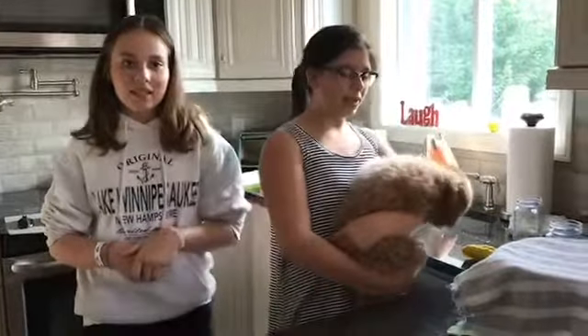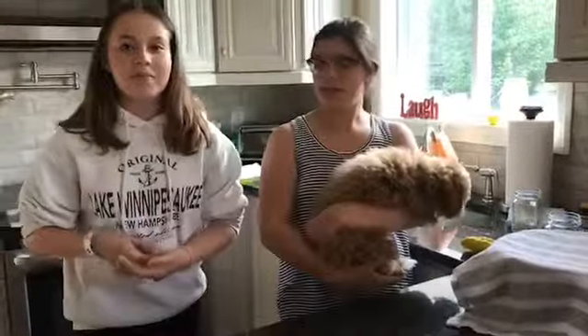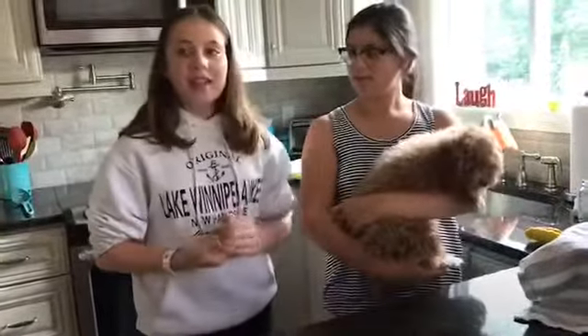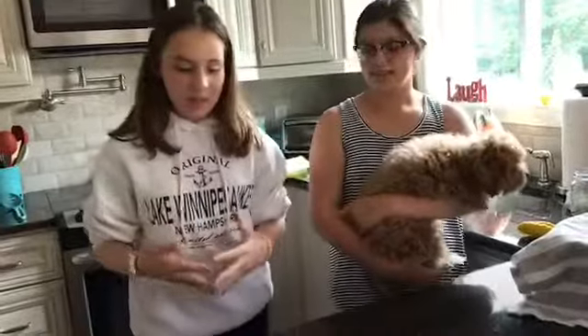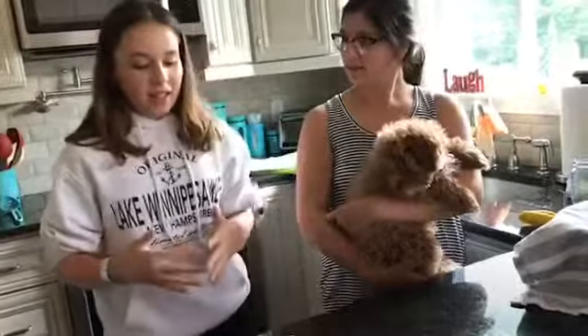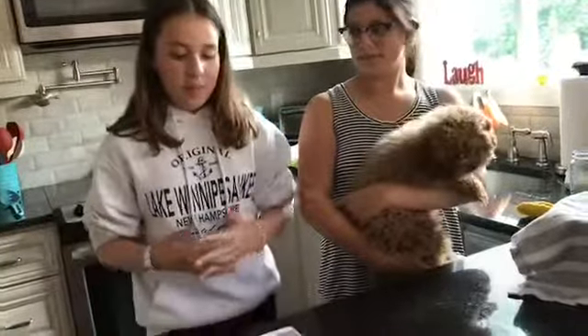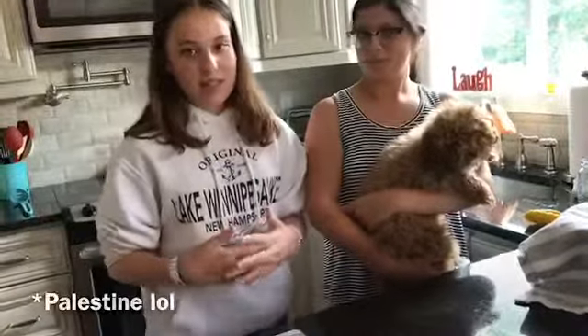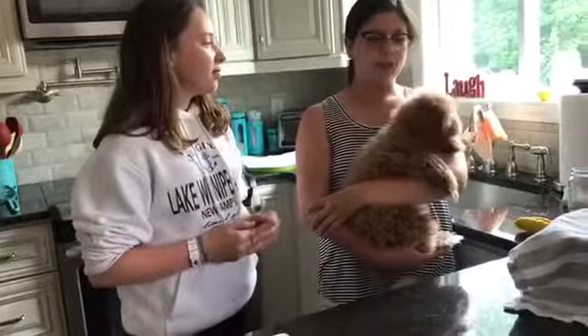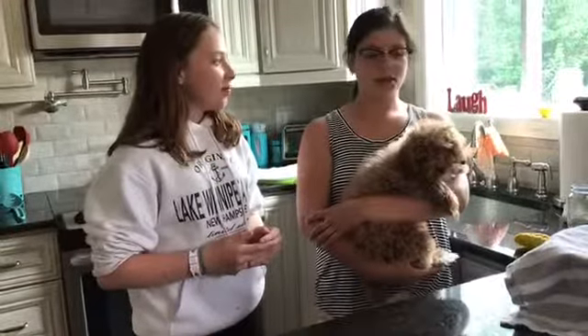Now that our dough is rising, we're back to tell you a little more about Awame with our co-star. Awame is a kind of fried dough and is similar to a donut hole. It is most popular in Jordan, Syria, Lebanon, Palestine, and Egypt. Awame is most commonly enjoyed during the month of Ramadan with strong coffee or tea.